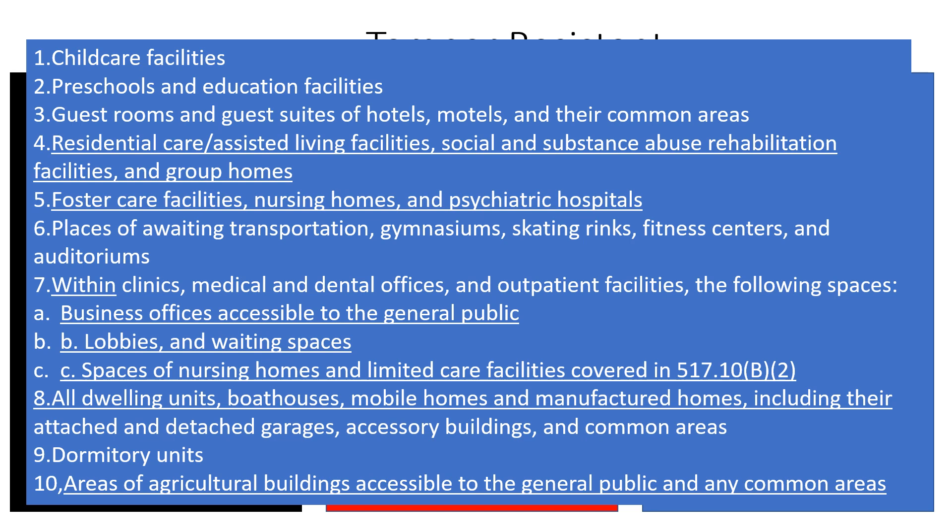My list today is not in the exact order of the NEC, although it covers the text. You can go in and dig — 406 is a really short and really good read; there's a lot packed in there and it's all about receptacles. This is the change from the 2017 to the 2023 for tamper resistant receptacles. Whether we love them or hate them, they're not going anywhere — thankfully, they're getting easier to use all the time, and I do think it is a great added safety feature.